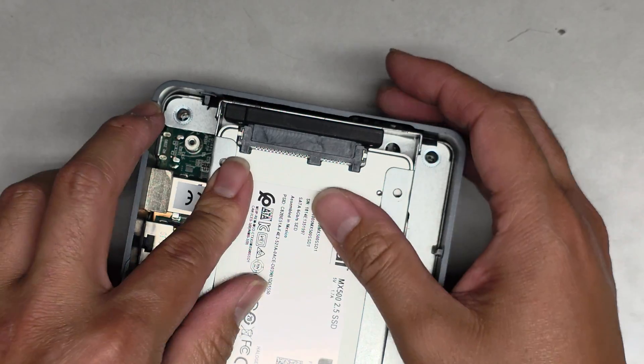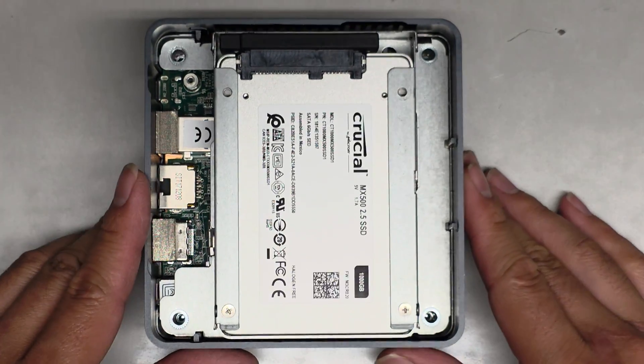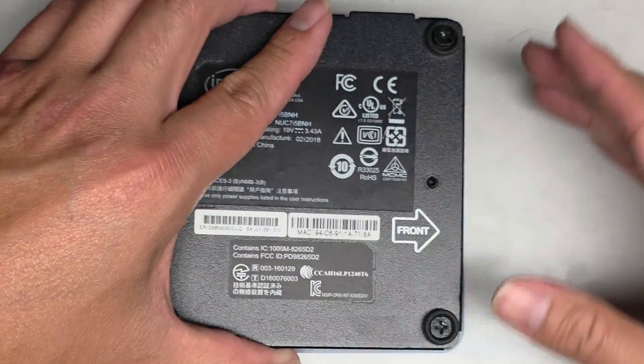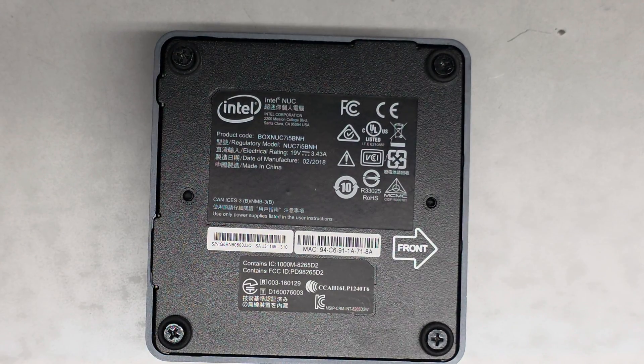We're just going to put this back together — I just wanted to quickly show what's inside. I think these two holes on the sides might be microphones. Anyway, let's put this back together — that's pretty much it. Quick and simple, at least to put in the SSD and the RAM. Line it all up, push it back, and you can see the screws stick back out.